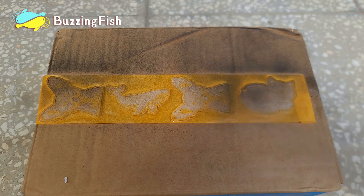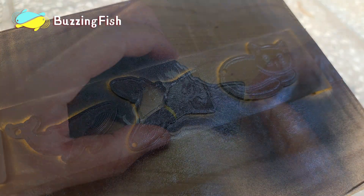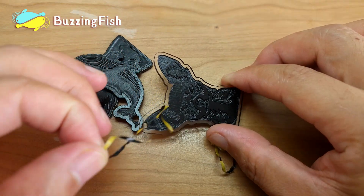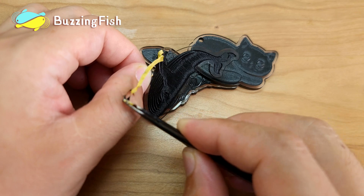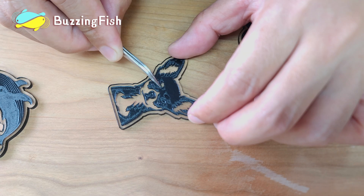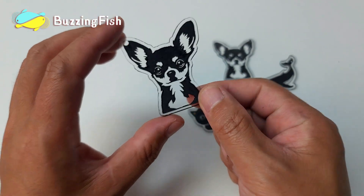Spray black paint on the cut acrylic pendants. Just a few simple steps and you have your own key pendant.